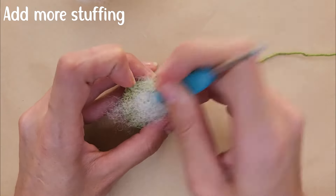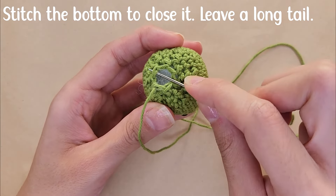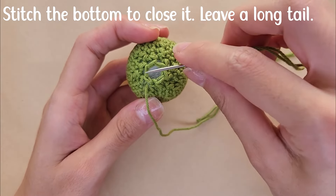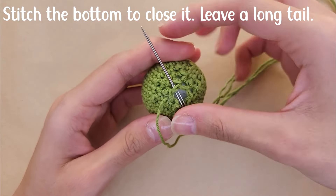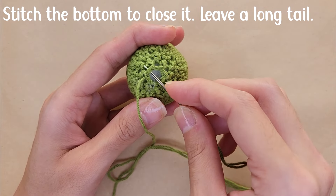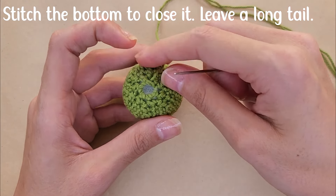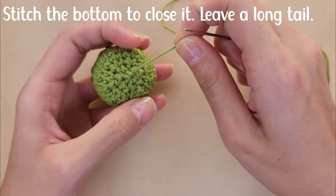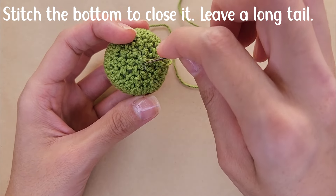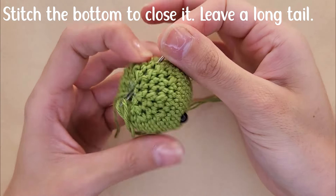Before closing the head, add more stuffing. Once you're happy with the amount, use your needle to close the head — insert the needle from the center towards the stitch going through the full stitch all around, then pull on the tail to close it. Weave in your yarn to secure it, leaving a long tail because you'll use it later to stitch the head to the coaster.